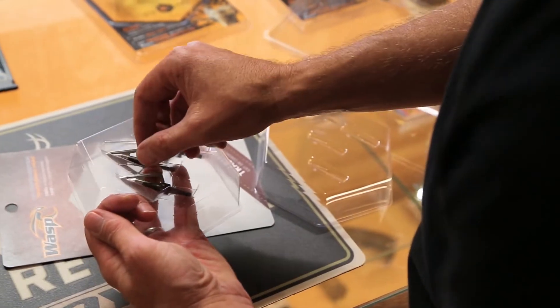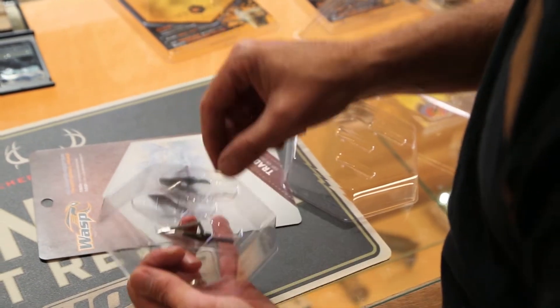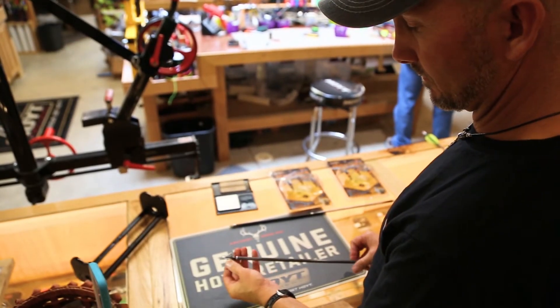I like a cut on contact. I like a heavier broadhead. I shoot the Wasp Sharpshooter Traditional — it's 150 grain, it's got a cut on contact with bleeder blades. For me, it flies well out of my setup, and I think that's what's most important.